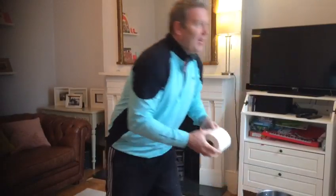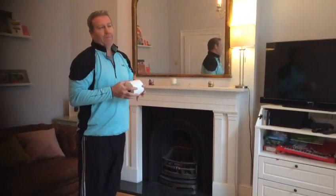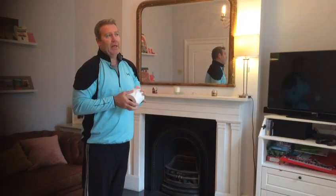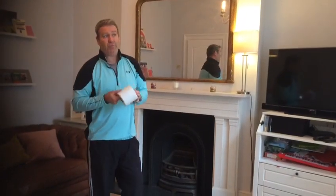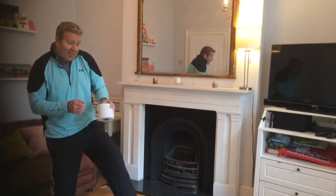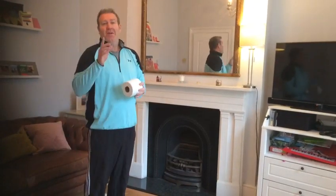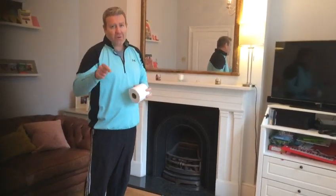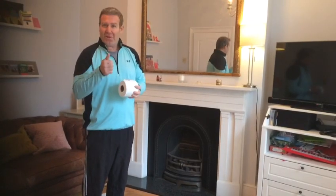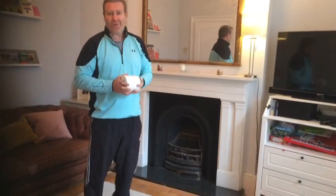The second link on your assignment page today will take you to a Guardian webpage where famous footballers like Messi are doing toilet roll challenges with a football — kicking it into a pot, juggling, flicks and tricks. Try and do all of those ones that are on there, and then you have to create three of your own toilet roll challenges. Best of luck with it!